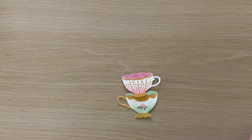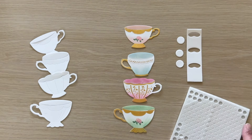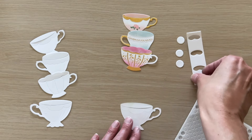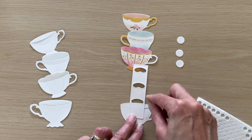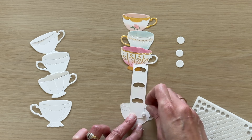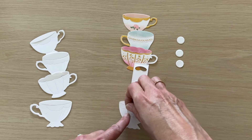Now we're going to create our stack of tipsy teacups, stacking them largest to smallest — you can tell this by the handle position, as they switch side to side. I also have my Tipsy Strip die cut, which includes the strip and three topper circles. To start, we're going to flip the largest cup face-down to the back side and adhere the Tipsy Strip to the back, centered side to side, with that first tipsy slot positioned right above the upper rim of the cup so you shouldn't see the rim.